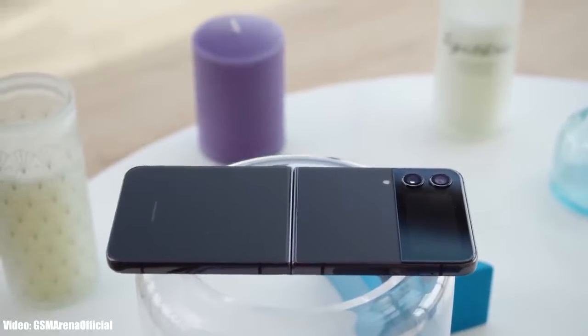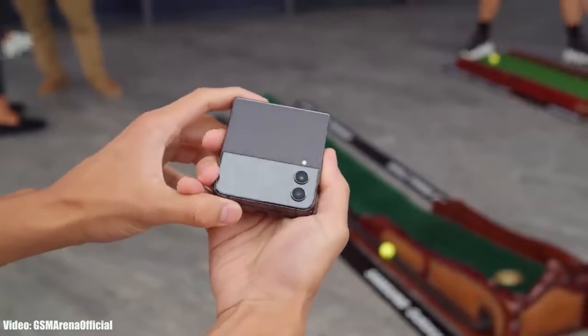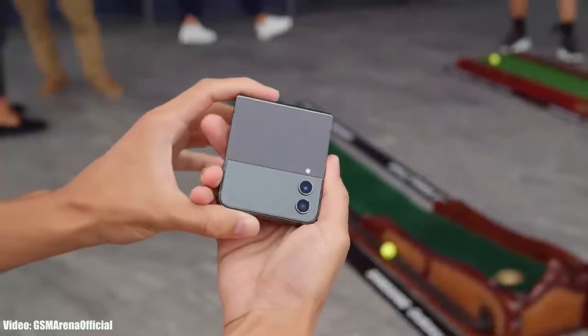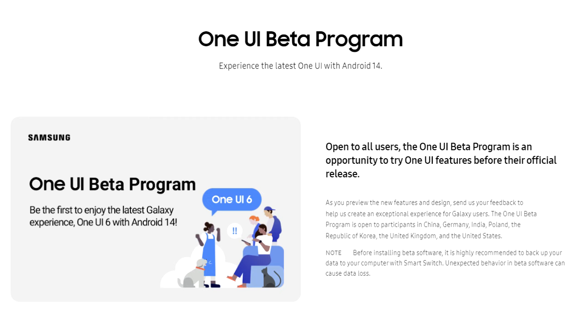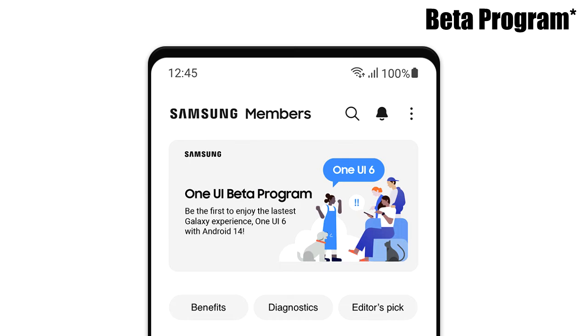The Galaxy Z Flip 4 is now getting the One UI 6 beta update. If you have a Z Flip 4, you can experience the One UI 6 Android 14 update before the stable release by joining the One UI 6 beta program through Samsung's Members app.